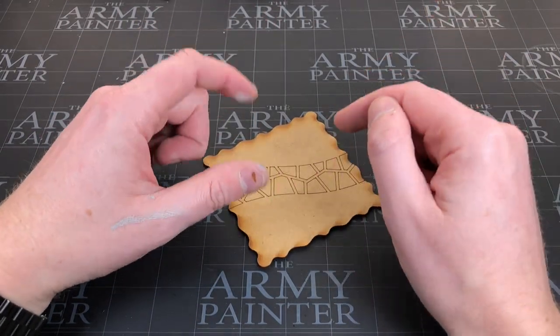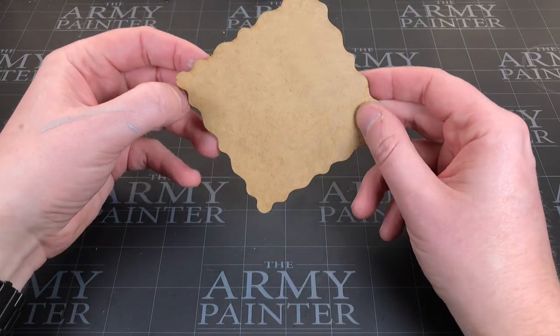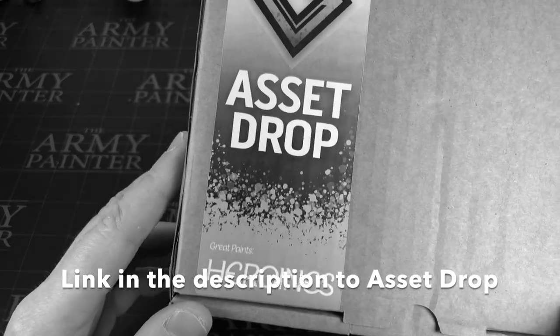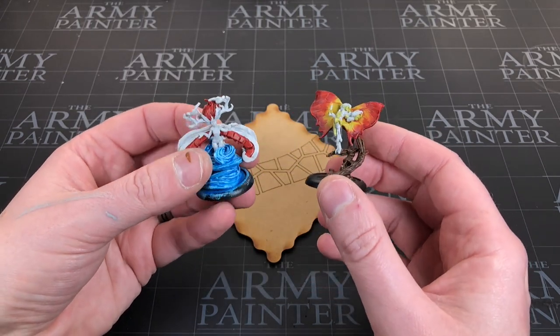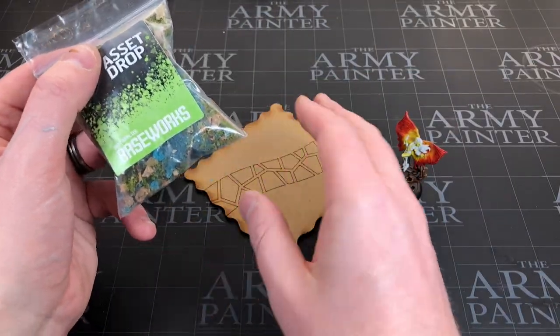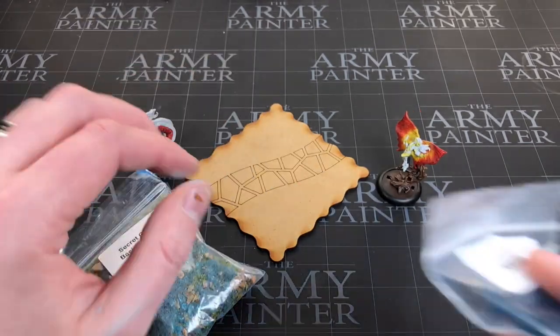Hey everyone, welcome to Watch It Paint. In this video I actually want to start making a fairy diorama. If you guys didn't see me unbox my asset drop for this month, it came with a bunch of fairies. It was the heroine box, so a bunch of female heroes, and in this case it was fairies, and it came with a bunch of stuff to decorate this base diorama to make it look like a kind of fairy grove.